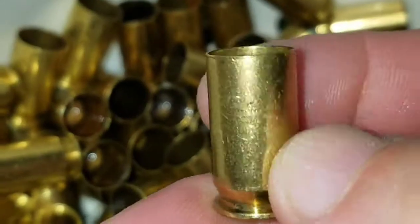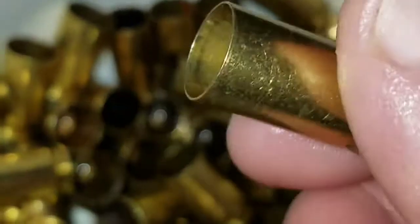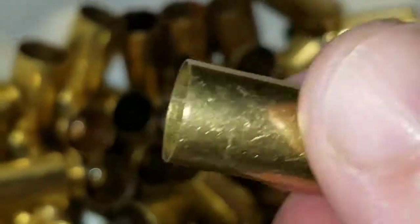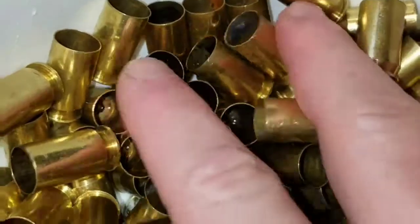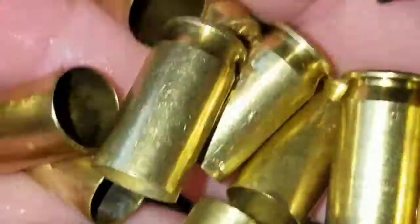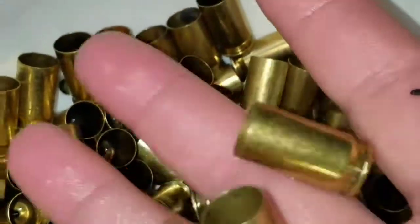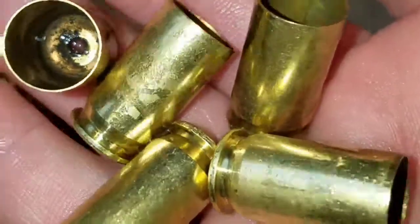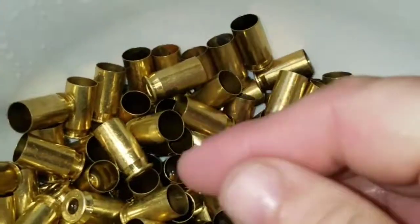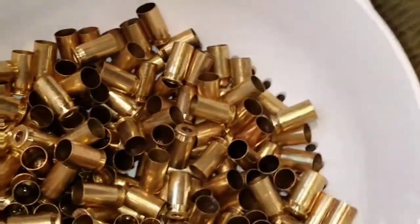The inside I don't worry about as much — I worry about the outside for obvious reasons. I want to make sure there's nothing that's going to keep it from cycling, no gouges or cracks. I think all in all this brass comes out looking really, really nice — it looks like it just came out of a bag. You let me know what you think. My next step is to lay it out and get it in the oven.